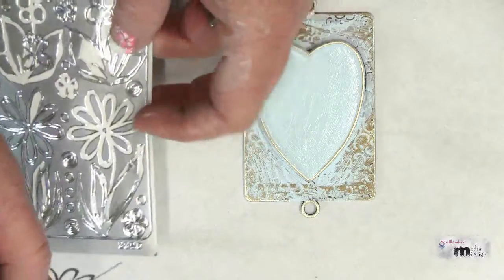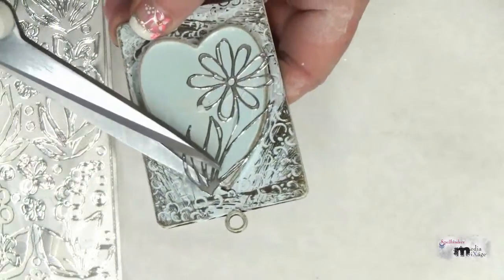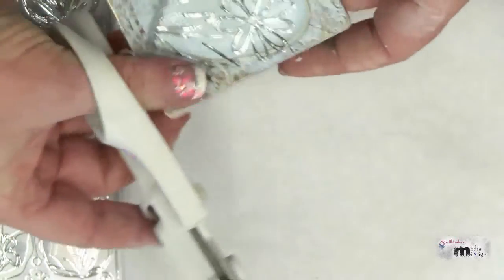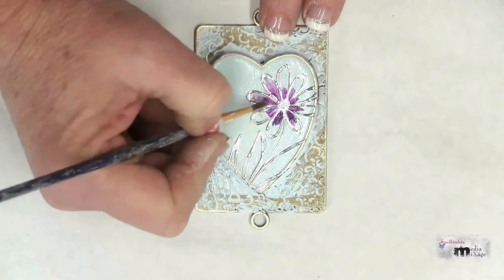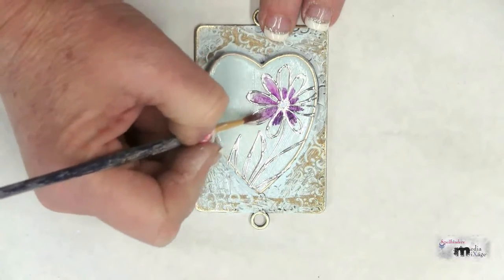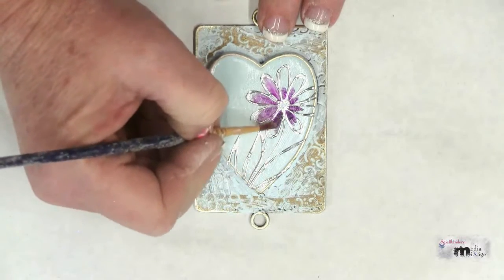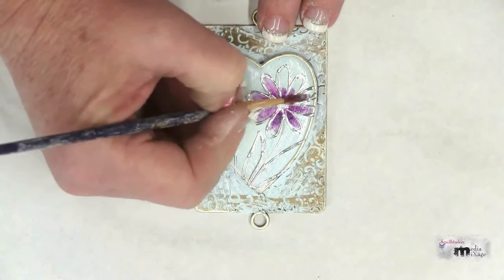Remove the sticker from the paper backing and apply it to the front of your bezel. Trim away the excess sticker with a pair of scissors. I've colored in the center of the flower with a purple Copic marker and I'm using a brush and some alcohol ink to blend the color out towards the tips of the petals. This gives it a beautiful watercolor effect.